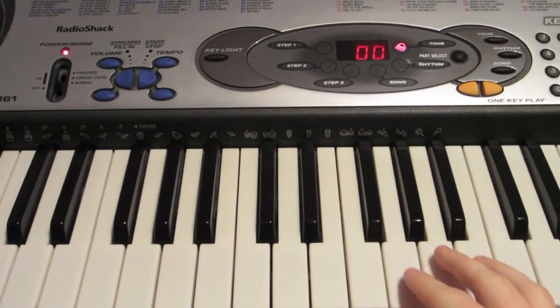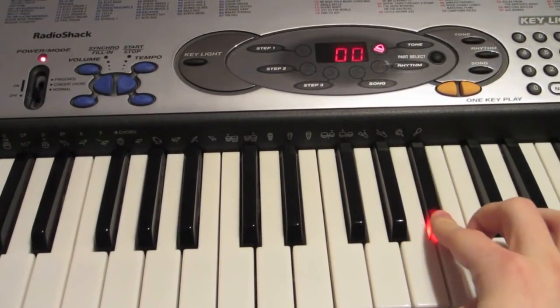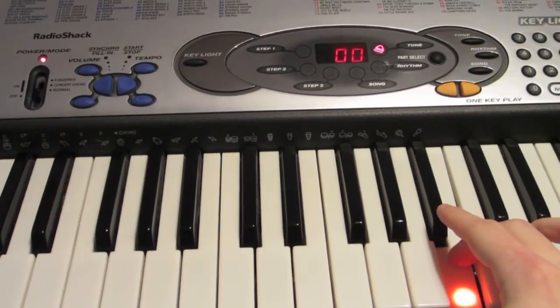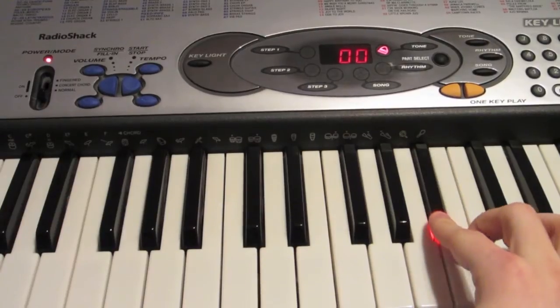Now on your right hand, you're going to be playing B, A sharp, B, A sharp, B. And then you're going to repeat that again: B, A sharp, B, A sharp, B.